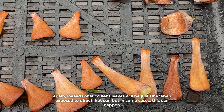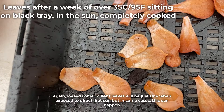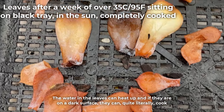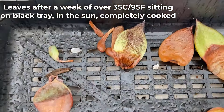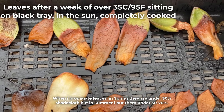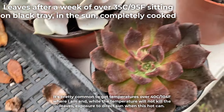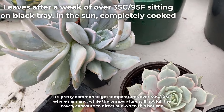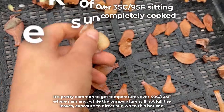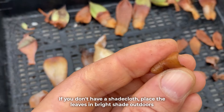Loads of succulents will be just fine when exposed to direct hot sun, but in some cases this can happen — the water in the leaves can heat up and, if they are on a dark surface, they can quite literally cook. When I propagate leaves, in spring they are under 30% shade cloth, but in summer I put them under 50–70%. It's pretty common to get temperatures over 40 degrees Celsius (104 Fahrenheit) where I am, and while the temperature will not kill the leaves, exposure to direct sun when this hot can. If you don't have a shade cloth, place the leaves in bright shade outdoors.